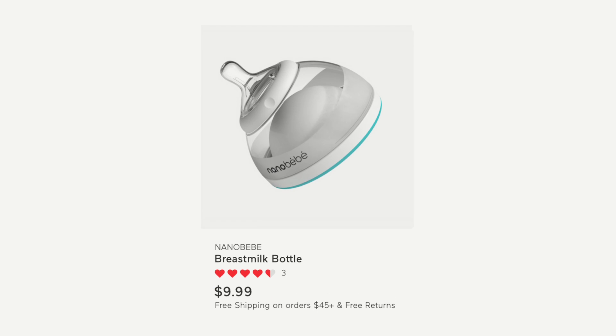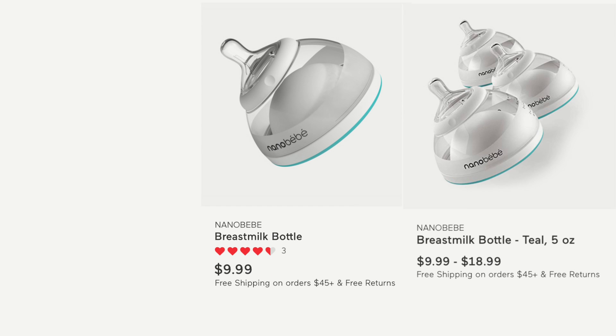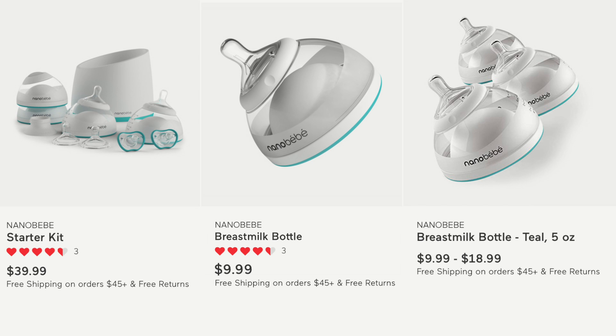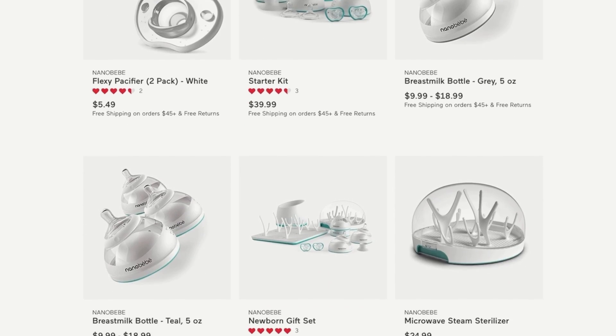Let's wrap with the cost. A multi-pack of Nano Baby bottles is less expensive than some popular brands like Comotomo, and only a little more than Dr. Brown's. If you like to bundle and save, I recommend looking at their gift sets.